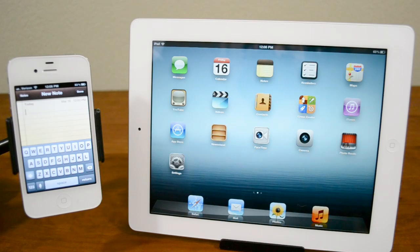Hey guys, this is Austin and today I'm here with a demo of Siri voice dictation for the new iPad. This is a feature that's been on the iPhone 4S for a little while now, however this is the first time that Siri has been ported in any way, shape or form, at least officially to any other Apple device.